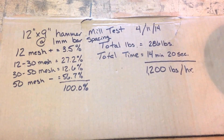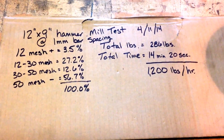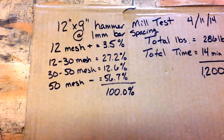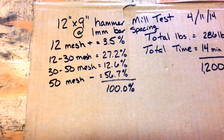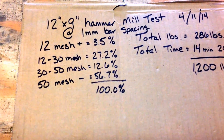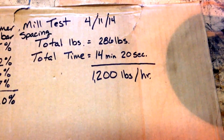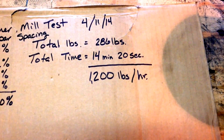These are the results from our 12x9 hammer mill test with 1mm bar spacing. There's our discharge size — we screened it out, and those are the totals and percentages. We ran 286 pounds in 14 minutes and 20 seconds, so that's right about 1,200 pounds an hour.